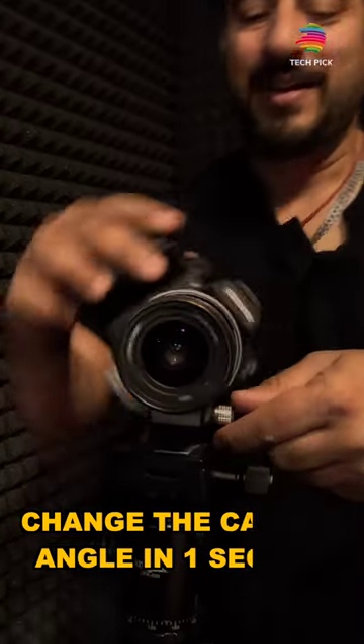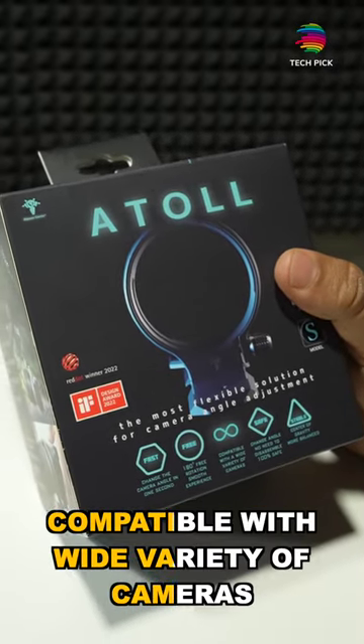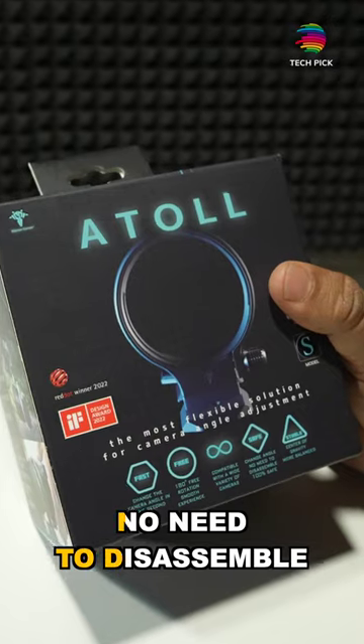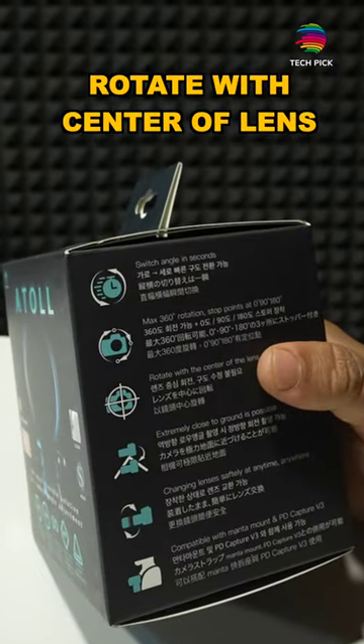On the front, there are 3-4 key things: change the camera angle in 1 second, 180-degree free rotation, smooth experience, compatible with a wide variety of cameras, no need to disassemble, 100% safe, and rotate with the center of the lens.